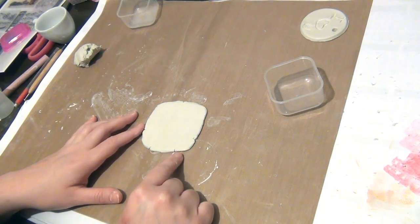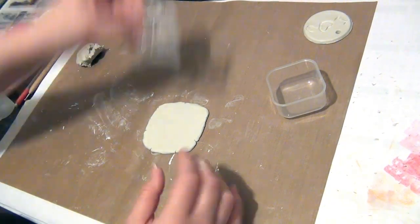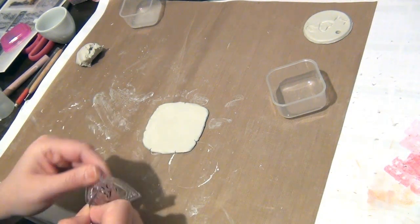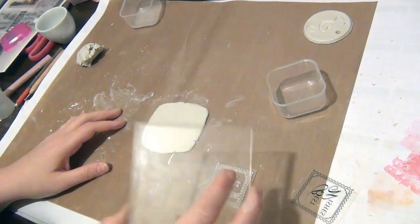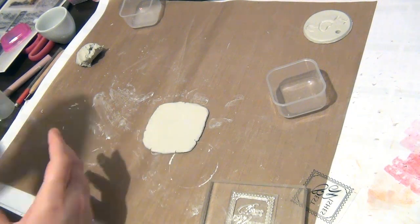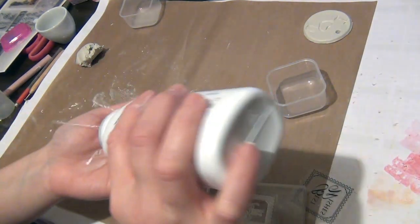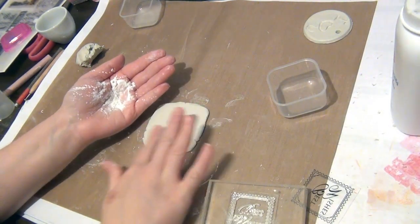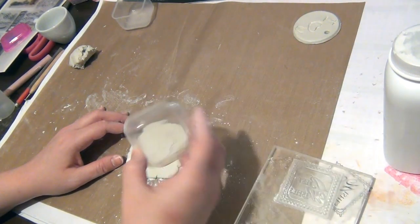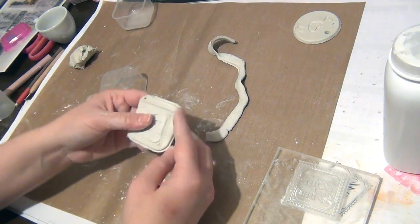I'm putting this one aside to dry. For my next one I'm making a square tag — I've already got it all ready and I'm going to add wording using this stamp that says 'Best Wishes'. This is what the acrylic block is used for. To stop the stamp from sticking too much, I'm going to put some baby powder on my hand and smooth it over the tag, then stamp the image on. I'll cut it out and smooth the sides with some water.